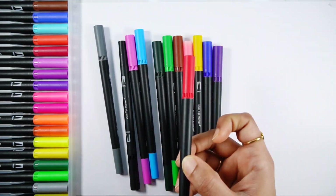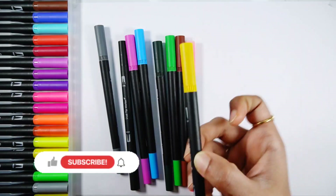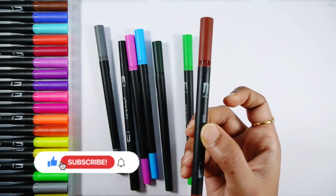Orange color, red color, violet color, dark blue color, yellow color, pink color, brown color.